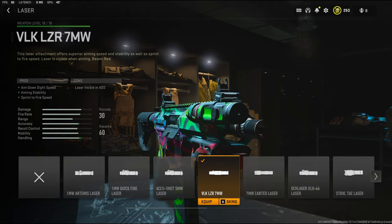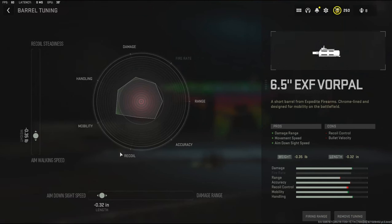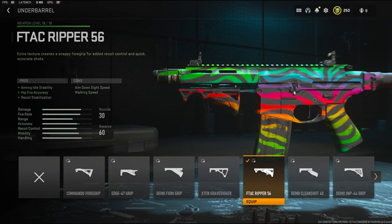For the barrel I'm using the 6.5 inch EXF Vorpal barrel — it adds damage range, movement speed, and aim down sight speed, and it takes away recoil control and bullet velocity. For the barrel tuning I went negative 0.35 to the weight to add aim walking speed, and negative 0.32 inches to the length to add aim down sight speed.